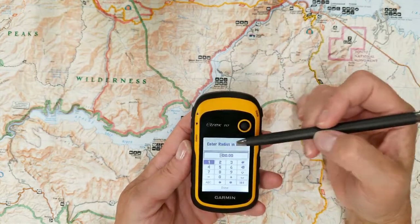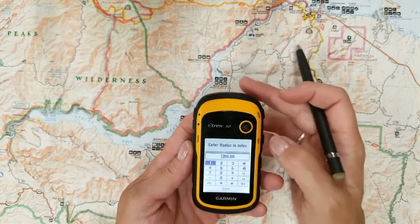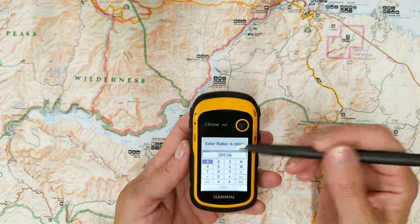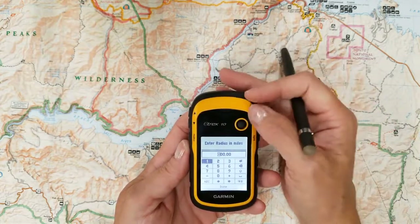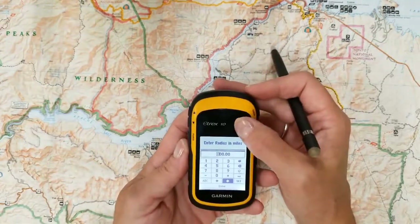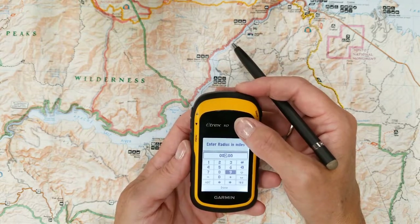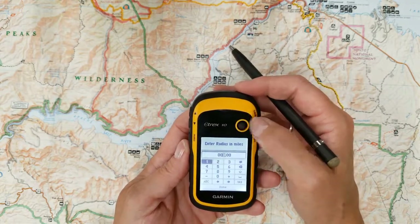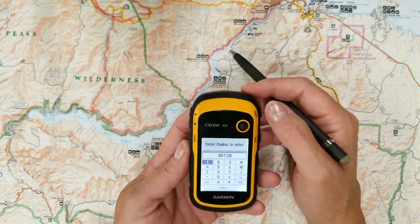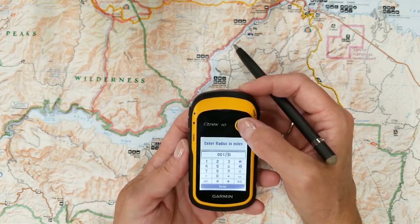Now it says enter the radius in miles. So what I want to do is I need to move my cursor over. I'm going to go down to these arrow buttons down here to move my cursor over. I press enter and enter again, and as you can see it moved over. So I want to set this alarm within one mile. I go back down and hit done.